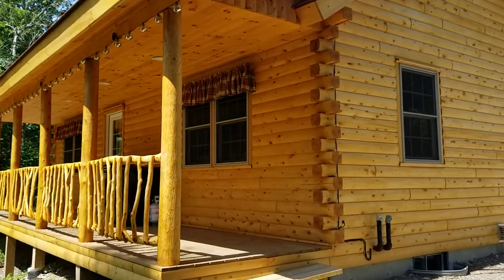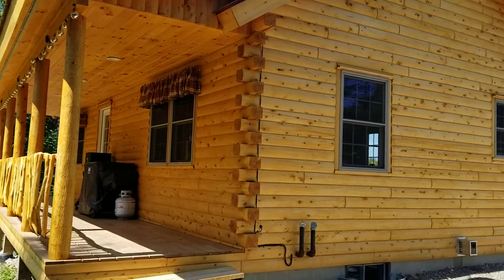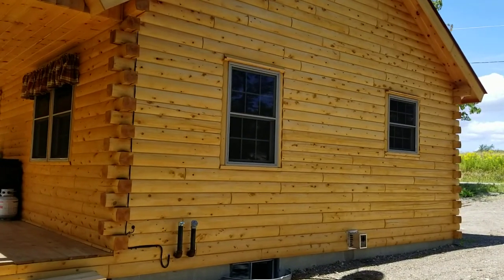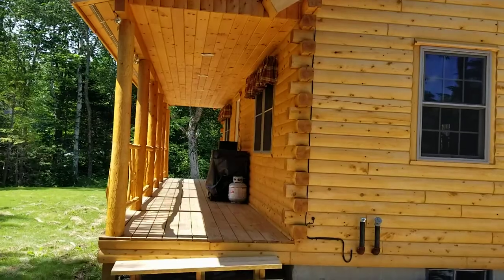If you're ready to start designing your cabin, please visit us at wardcedarloghomes.com or give us a call at 800-341-1566. Thank you guys for watching.